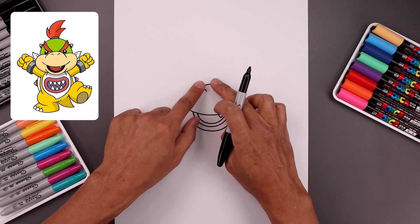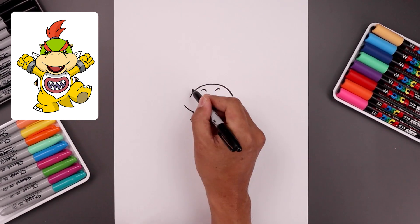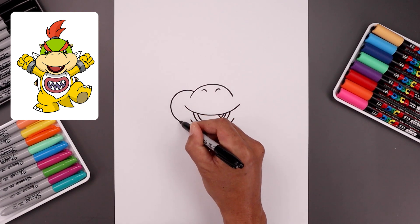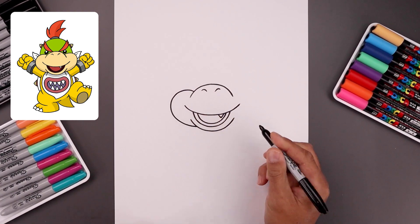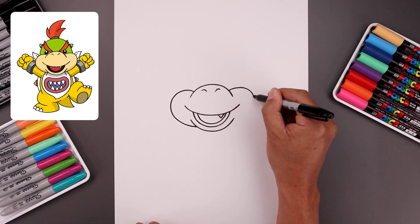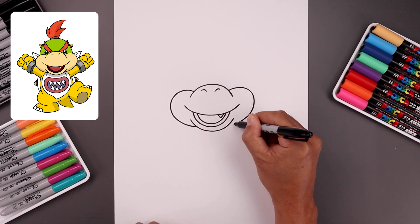Now you want to tuck the cheeks in behind the top of the muzzle and the chin. So we're going to start on the left side and go up and all the way around and just tuck that in towards the side. Let's line this up over on the right — we're going to go up, all the way around, and we're going to tuck that in.